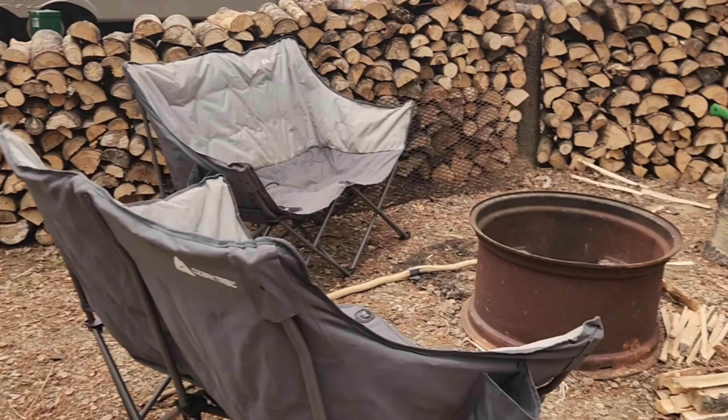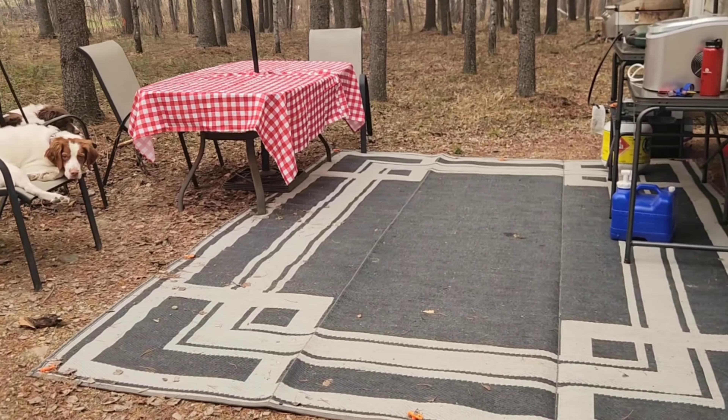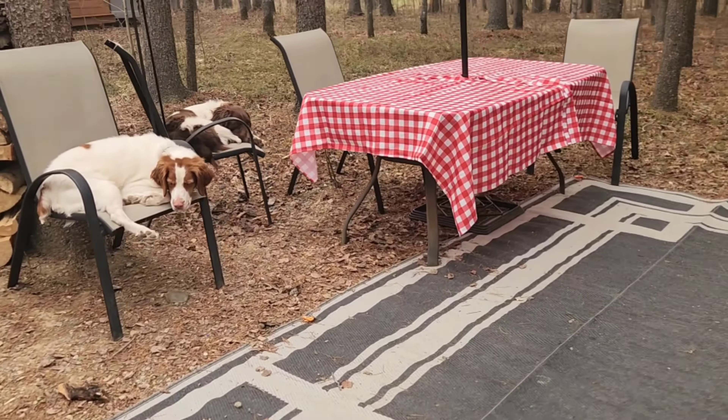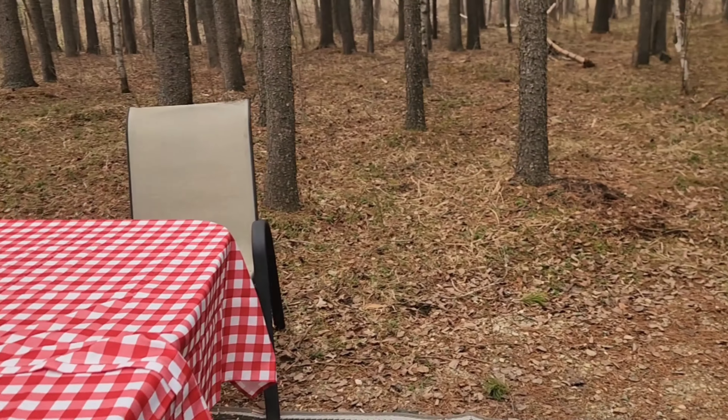Overall, we're feeling pretty good about our camp setup. This place is going to be our base camp for a lot of fishing adventures and hopefully some hunting trips this fall, and I plan on showing you more as we go through the summer.